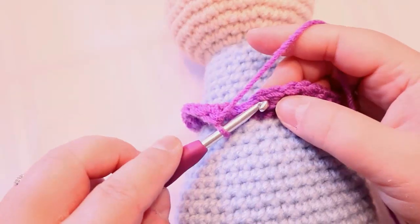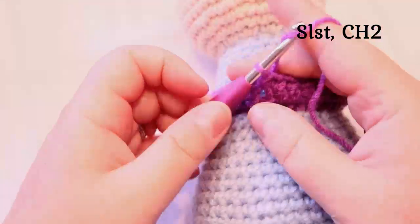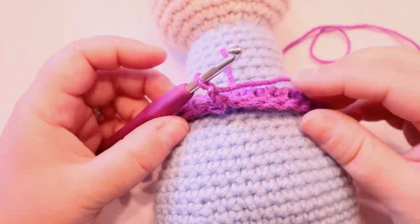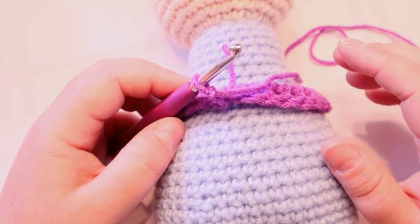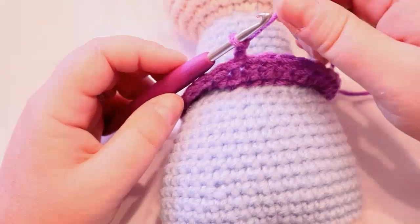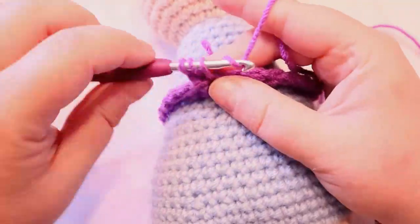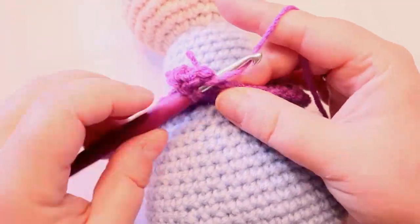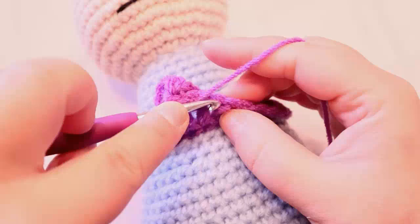Once you've come back around, just slip stitch to the third chain — the chain two that you did — go to the top of that one and do a slip stitch, then chain two. You can also do this with tulle and make it look like a little tutu — that'd be cute! Your next row is going to be two double crochets in each stitch, so we're just increasing like we would on a doll, but with double crochets. Two in each hole all the way around.